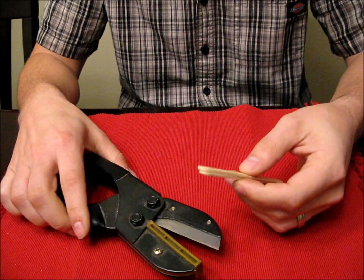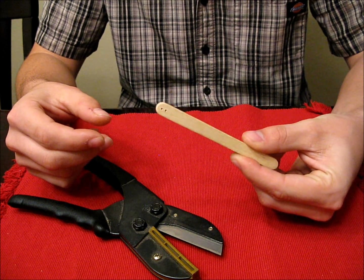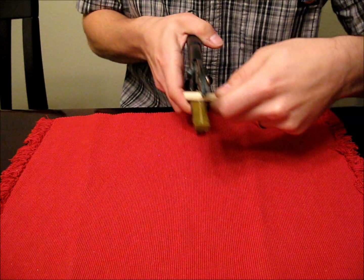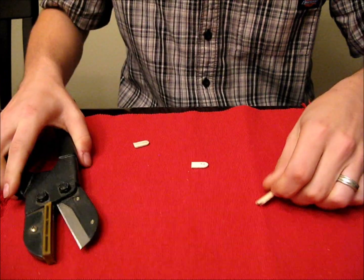What I usually do if I'm making control horns for ailerons is I'll stack up a couple of sticks, drill the holes, and then just line it up about how long you want them — and then you're done.